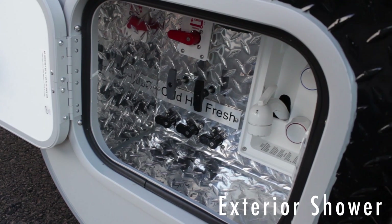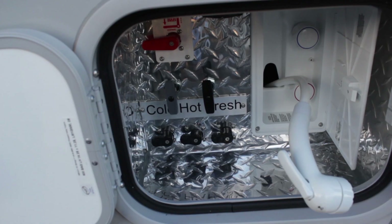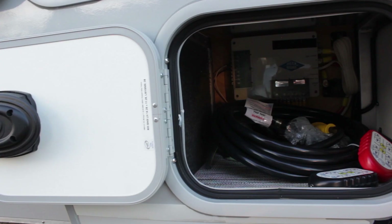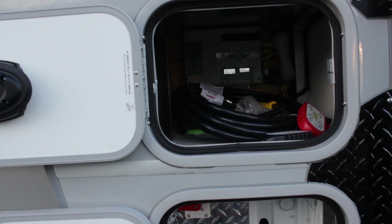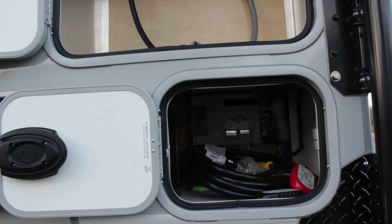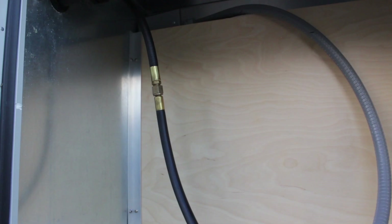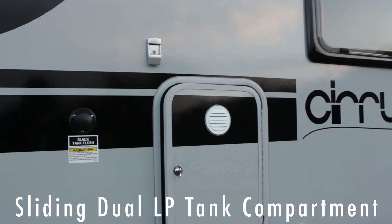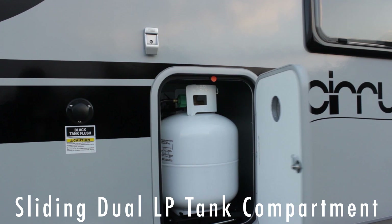We have a hot and cold outdoor shower. We have access to all the dump valves through the bottom locker. The second locker up has all of the electronics for operating your jacks and your awning. The third locker has room for even a generator and has propane/electric hookup so you can put in the onboard generator. On the right side of the camper we have propane storage that pulls out for easy access.